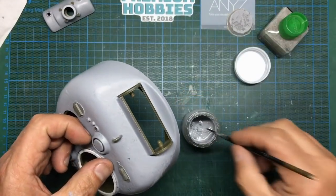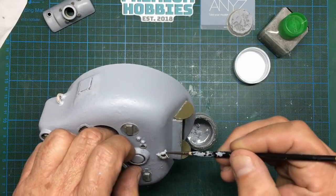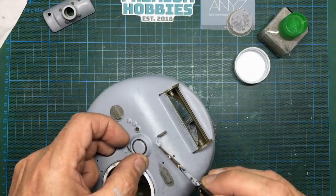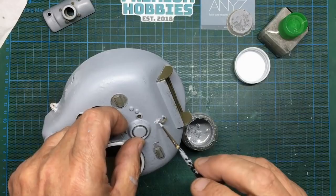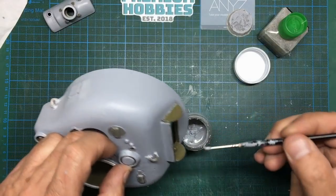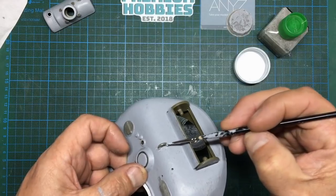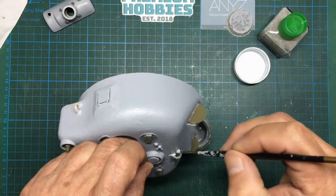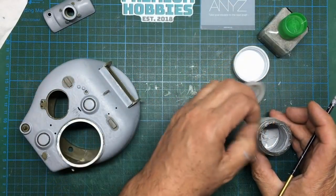Now we're going to come to the front one, where I don't think we're going to need so much because there's already some on the plastic. Get that in there like that, slap it on. There we go, that's in there now ready to be played with. We'll put the top back on.